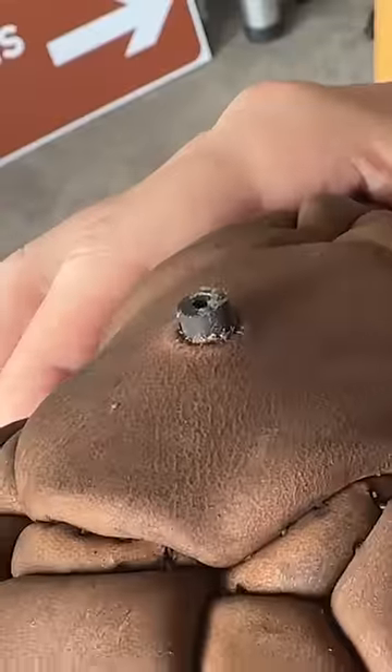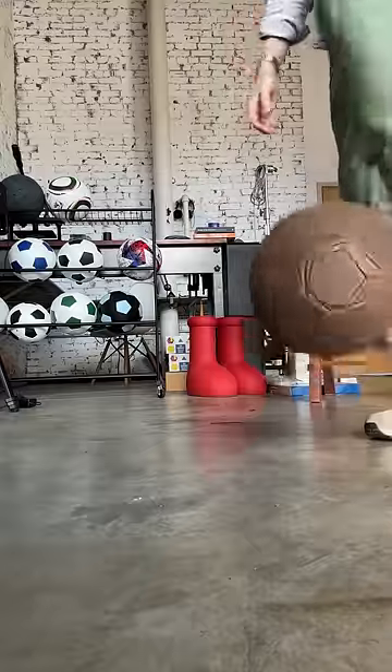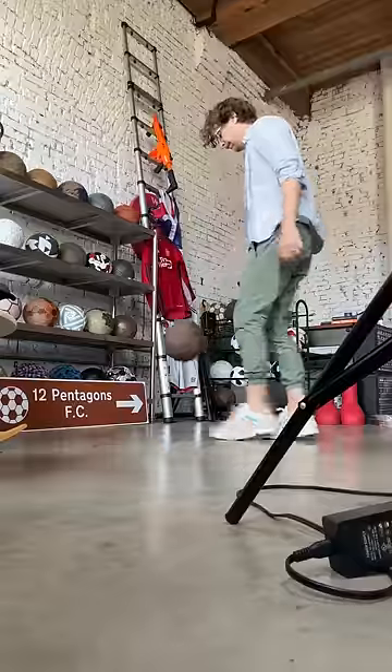It took about two weeks of stitching to get this ball together. All the effort was worth it though, because I think this ball turned out amazing.